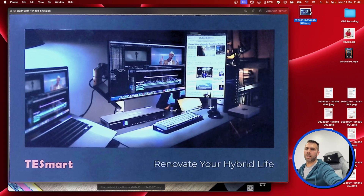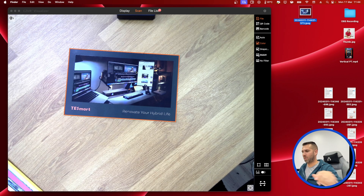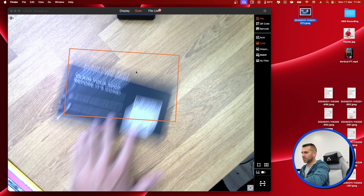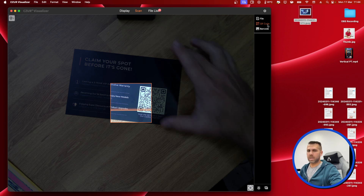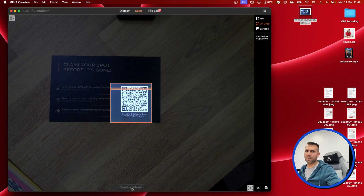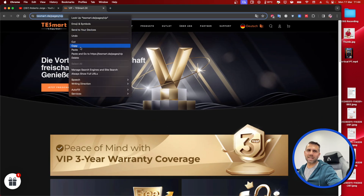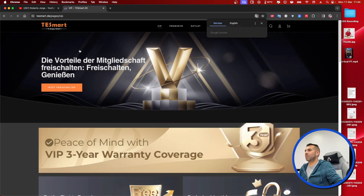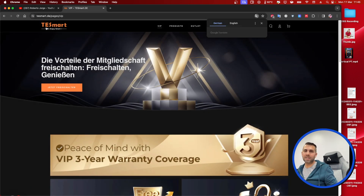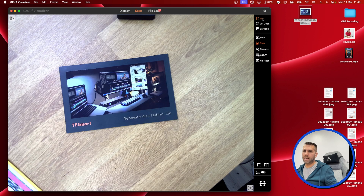We also have grayscale, black and white, and other modes. Let me put a picture here — a card from T-Smart. There we go, and if we take a look we have a high-resolution image of the card. There's also a QR code option: I can check the QR code right here, it copies it to my clipboard. Going to my browser and pasting it — that was the address on the QR code from the T-Smart card. There's also barcode scanning, though I don't have any barcodes handy at the moment.